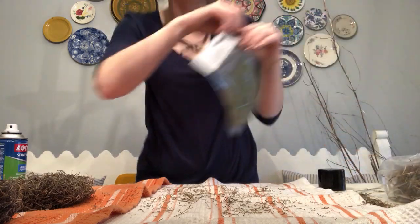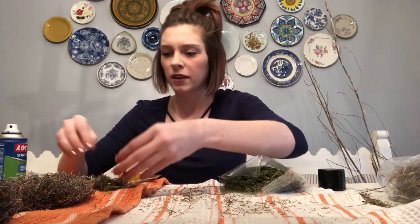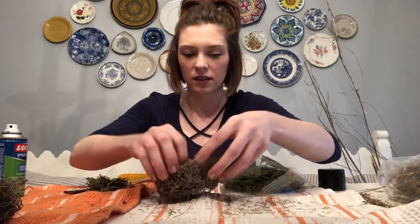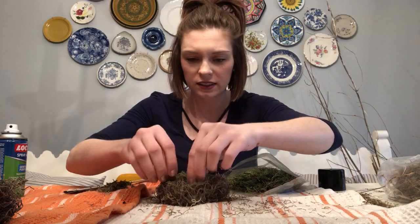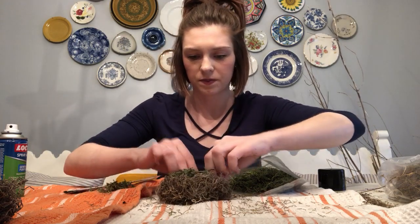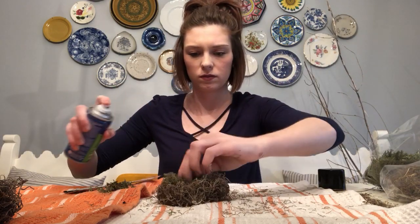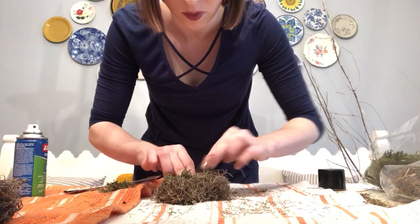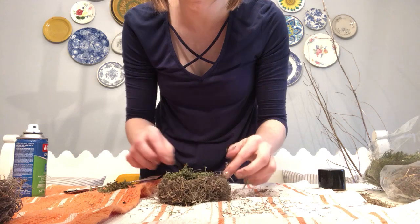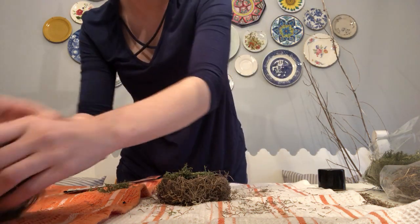In a bird's nest, they've also got some grass, right? So here's some green — I want to put just randomly a little bit of green on the sides. Once this dries, you can kind of push them down, too.